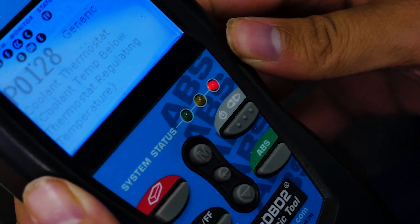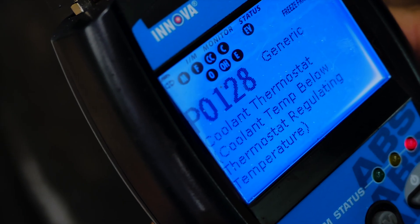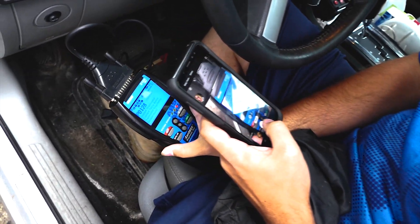Here we go — we have a P0128 code. Let's go ahead and document the code so that we can look it up later.